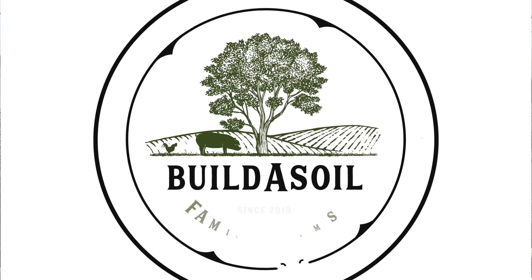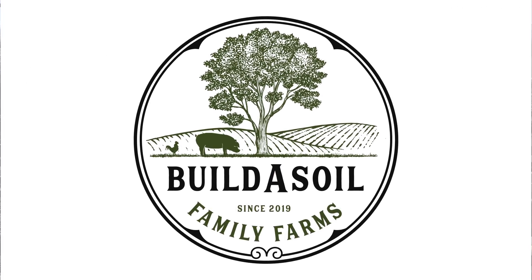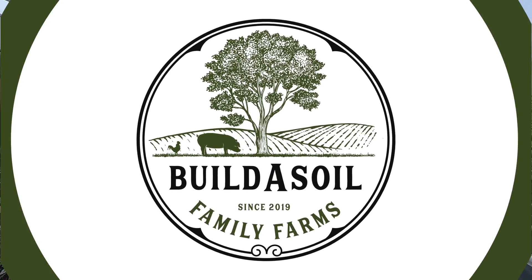Hello and welcome to the Build-A-Soil Family Farms YouTube series. This is Making a Ferment Part 2. Everything is done. We're going to be testing the pH today, and we've got Miles here to answer some of your questions.